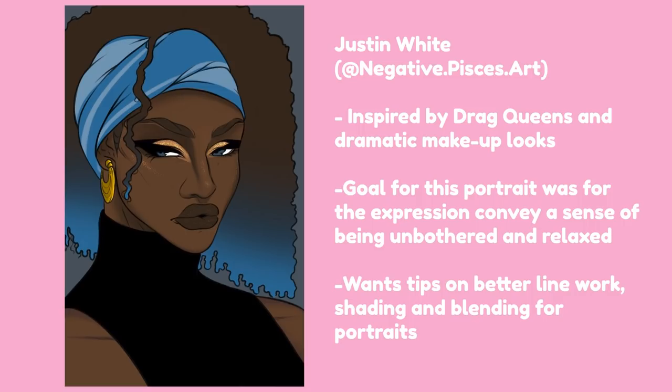Moving on to our next submission, this one comes from Justin. I definitely think you can see the influence of drag queens coming through with your piece. I love that glittery makeup and the very angular features. I actually really appreciate the graphic nature of the way that you blocked in the hair and the head wrap and the clothing — it's very flat. I actually think your line art looks great — it's very clean and you can see the subtleties in the strokes that taper out in the folds of the head wrap, which is a really great detail. Overall, it's just a very stylish piece and you can really see your influences coming through.